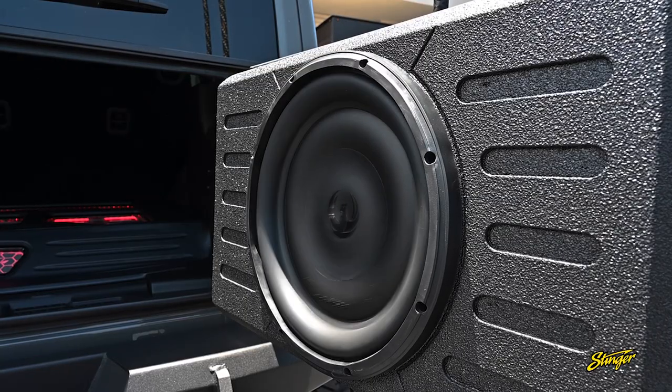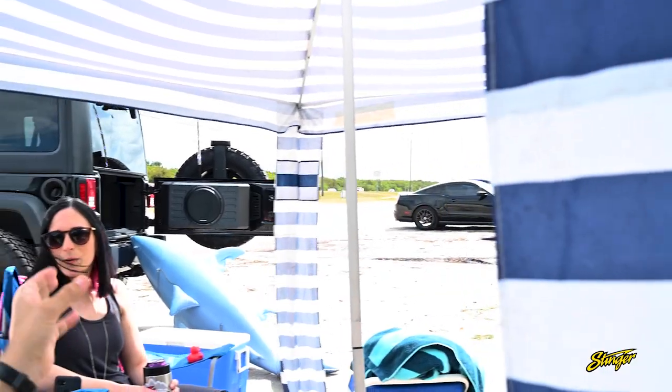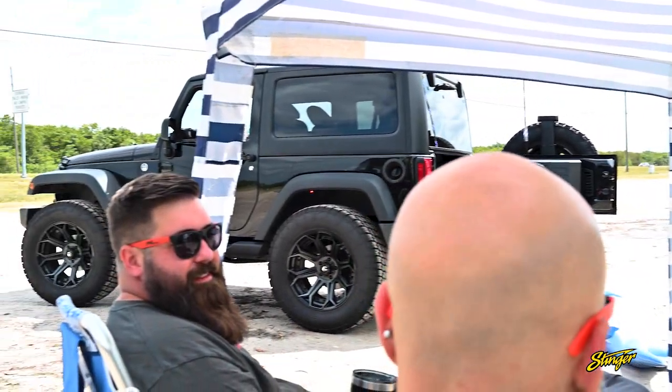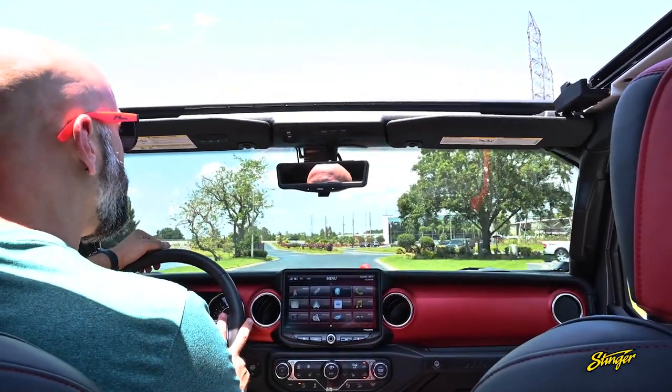This powerful subwoofer can produce significantly more bass than the factory system, with increased impact, accuracy, and low-end extension. You'll hear and feel the chest-pounding bass throughout the entire Jeep, even with the top off.